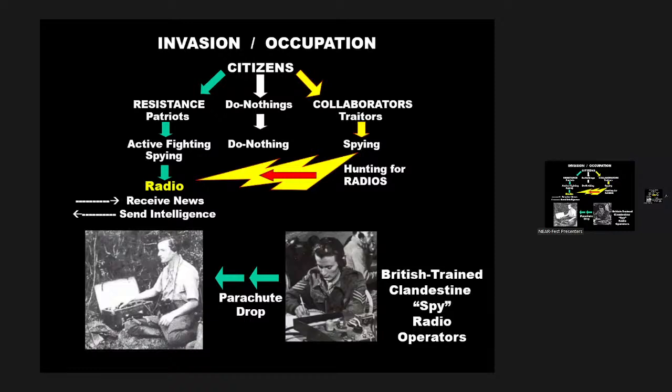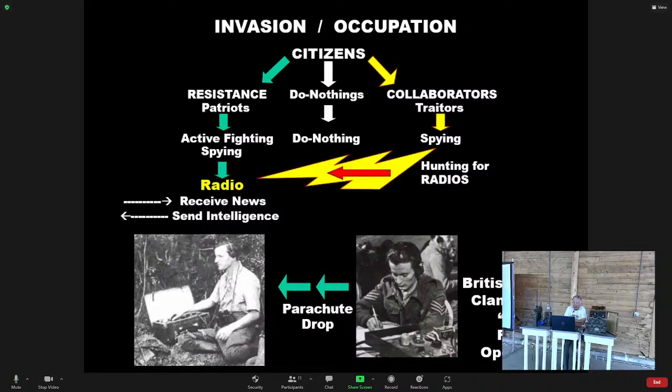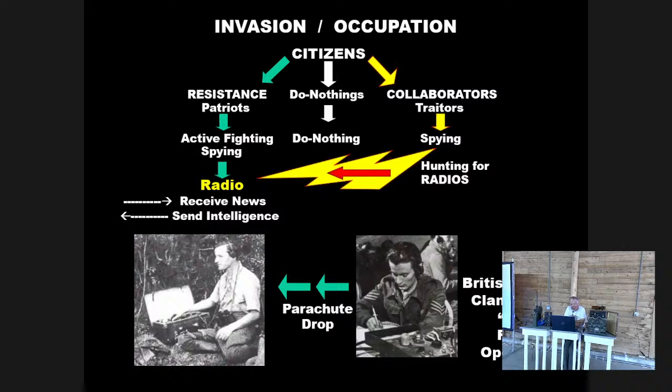That's why spy radios are generally miniaturized and made portable with their own power supplies. The resistance — the third group — are the patriots within the country. They're involved in active fighting, in spying on activities within the country, and feeding that information back to the allies. The resistance are always afraid that the collaborators will detect them. Very few spy radio operators typically survive a war — it's a very dangerous business.